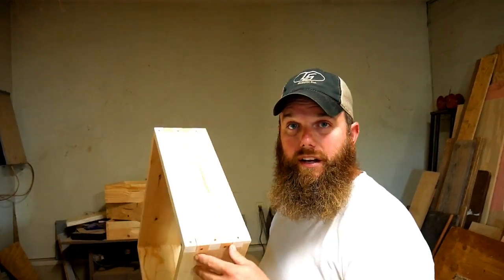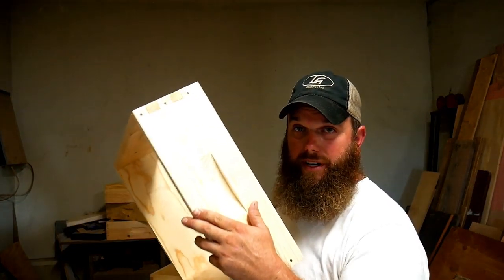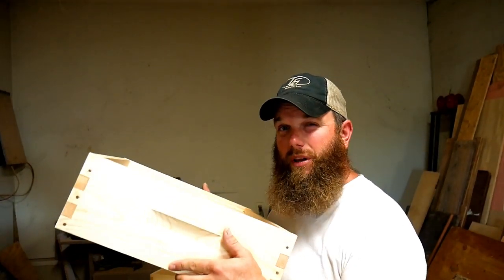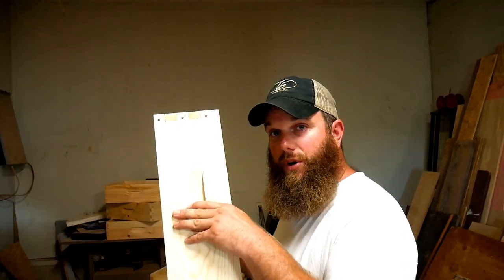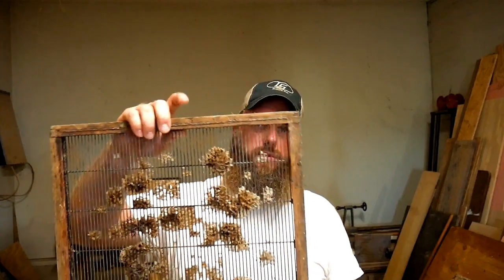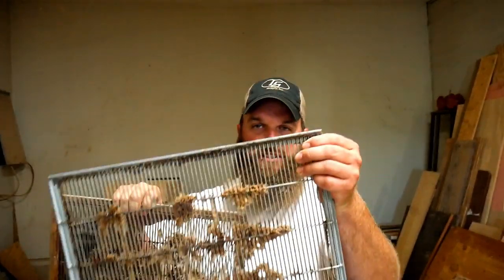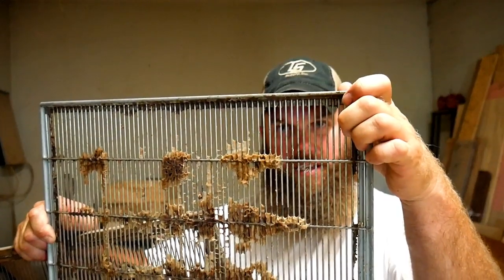Moving on to honey production — everybody wants honey. There are two options for honey boxes, or honey supers: a medium and a shallow. This is a shallow, which is what I normally run. I put nine frames in it and it normally pulls off two to two and a half gallons per honey super. When you put on a honey super, I recommend using a queen excluder. There are different types — a solid metal one and one with a wood frame around the edge — all keeping the queen from getting through the slots and laying eggs in the honey super.